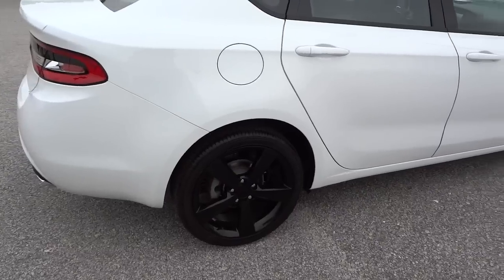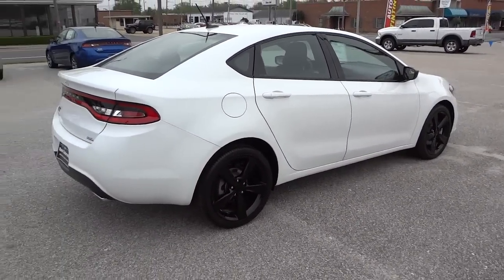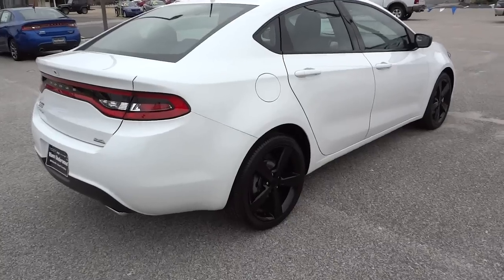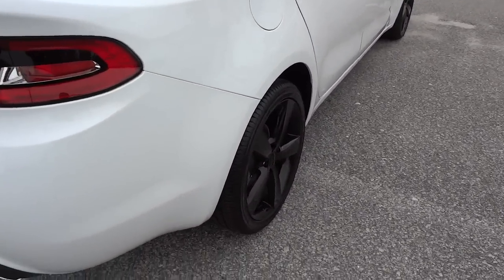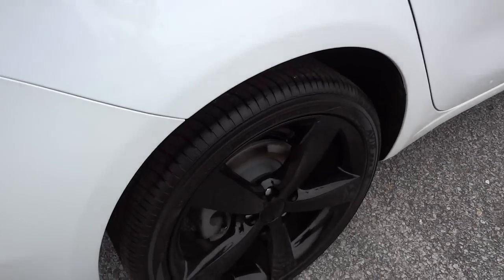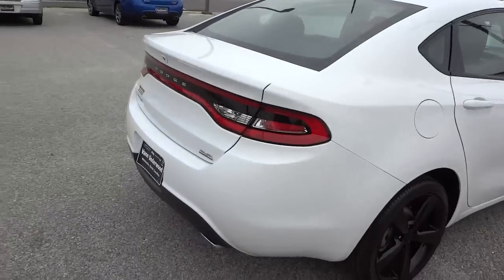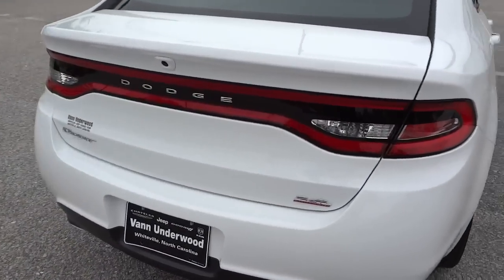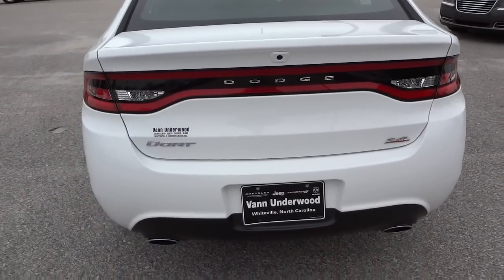It has four-wheel disc brakes. I believe the wheels on this are painted aluminum and they do have a gloss to them — yes, you can say a slight gloss to the wheels. It has a 2.4 liter multi-air engine, the Tiger Shark.